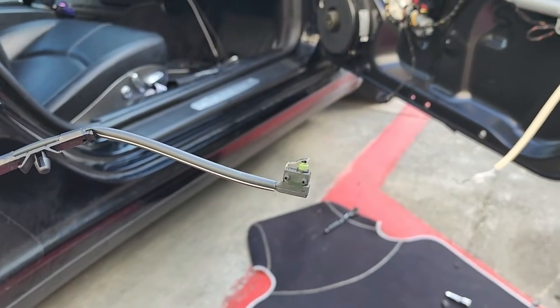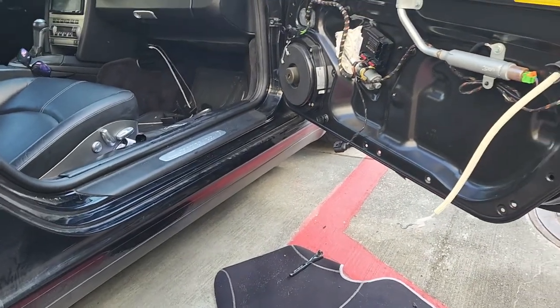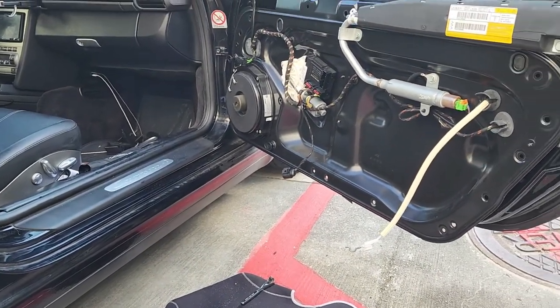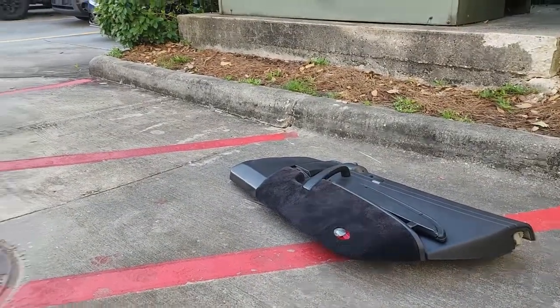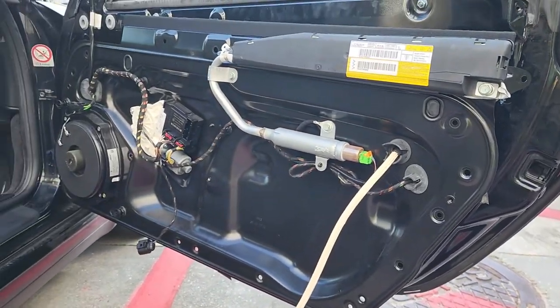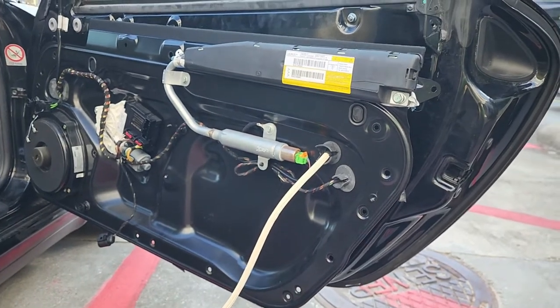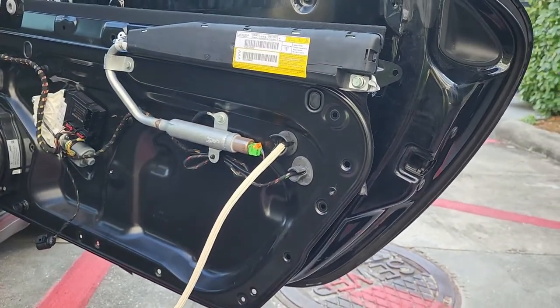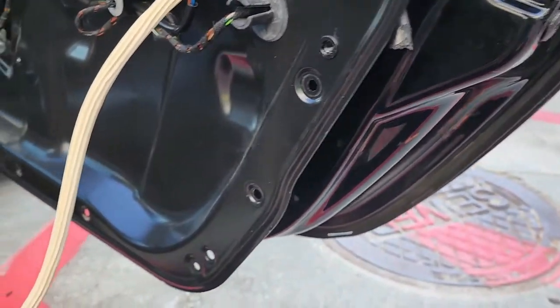It attaches to the door handle. I haven't seen that many videos on this — really, there's nothing. So I got the door skin off over there, and then I've unbolted all the T30 Torx. There's about 10 of them. And now I want to show you what we're actually looking at.